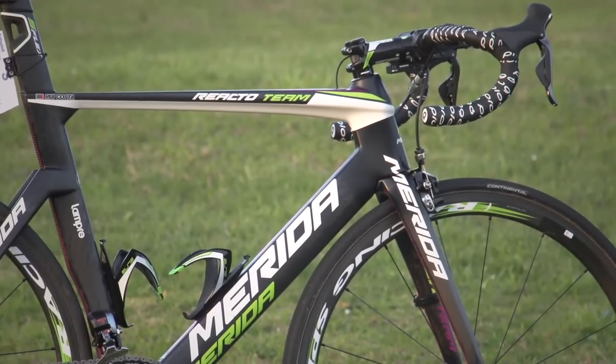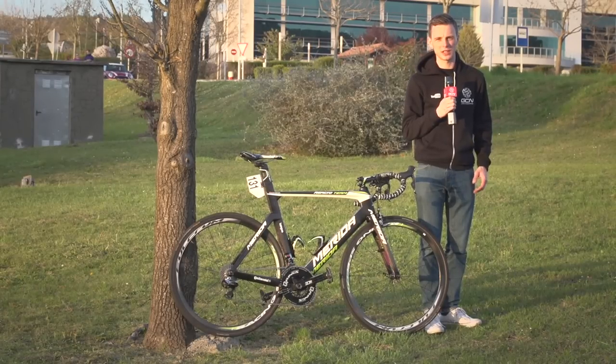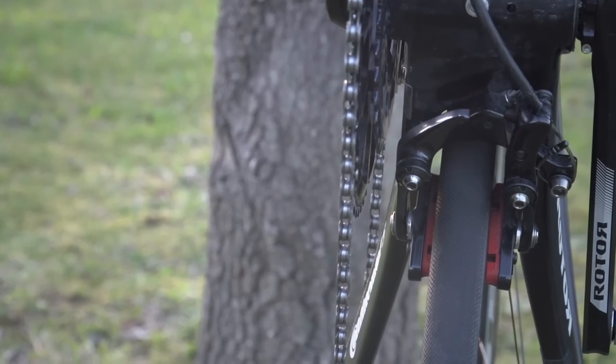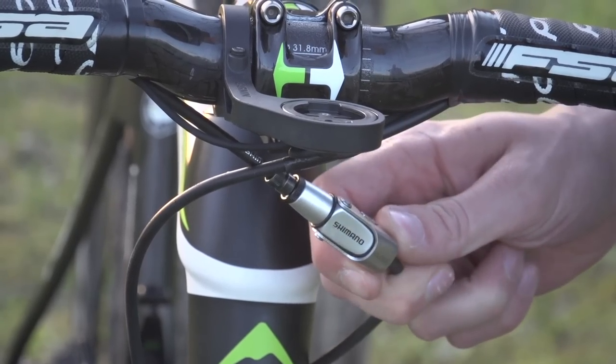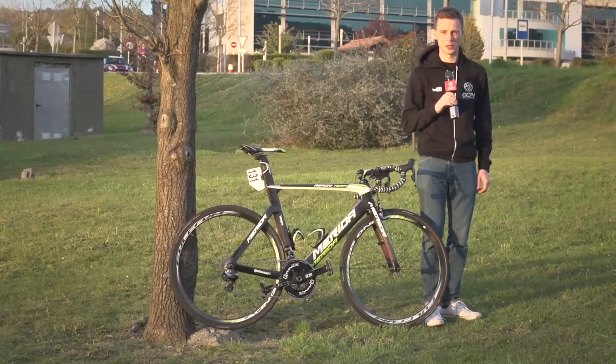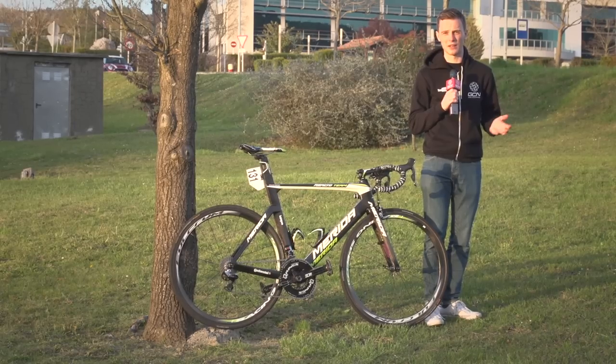Although Costa's bike undoubtedly looks like a racing bike, there are a couple of really interesting things that have very practical applications. Because the rear brake is nestled down by the bottom bracket, he has a release here for the rear brake, so if he ever needs to change his wheel in a hurry he can just do it at the handlebars. There's also a couple of bits of grip tape on the seat post to ensure that it never slips down.